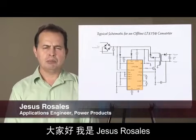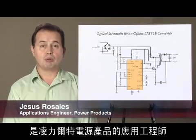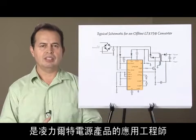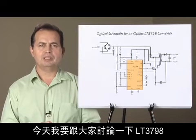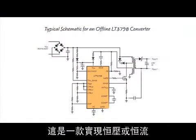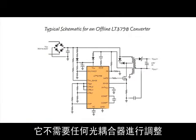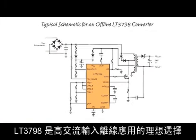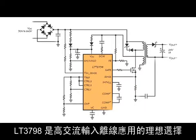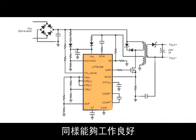Hello. My name is Jesus Rosales. I'm an applications engineer for power products at Linear Technology. My discussion today will be about the LT3798, a complete solution for constant voltage or constant current isolated flyback applications that require no optocoupler for regulation. It is ideal for high AC input offline applications but works just as well for high DC input applications.